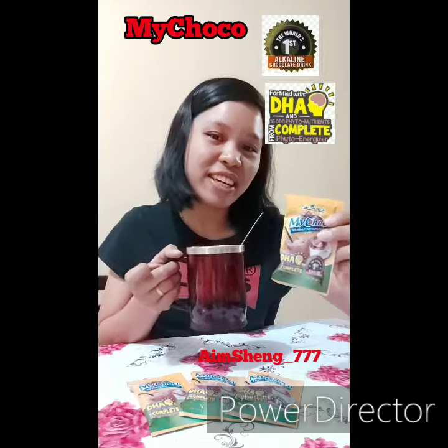Enjoy drinking your My Choco! For others, PME — thank you!